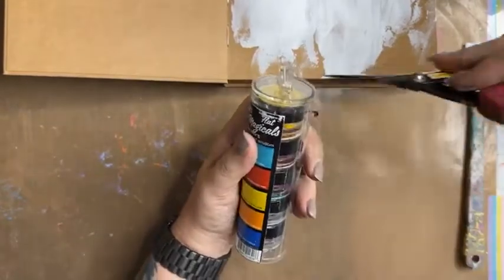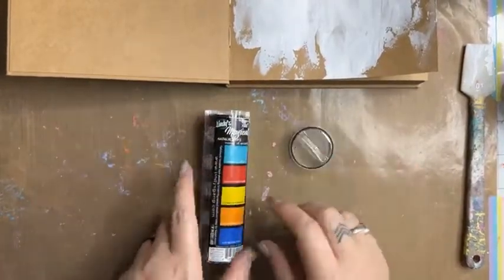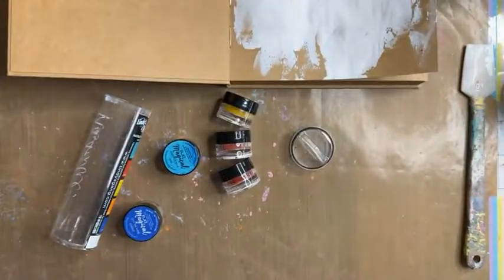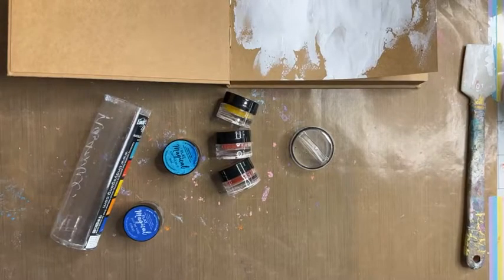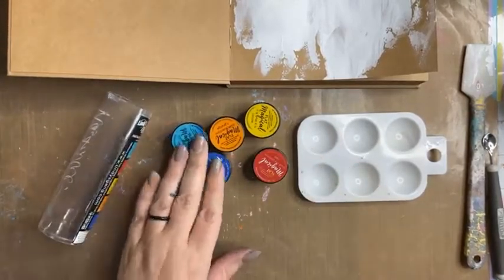When you get a packet of these for the first time and you can't just pull the lid off, pop your scissors in, tilt your scissors up, and pop it like it's hot. I just need to wait for my Link Ninja, and I'm going to step out of the room and blow my nose because we all knew that was coming after a good sneeze. Excuse me a moment.